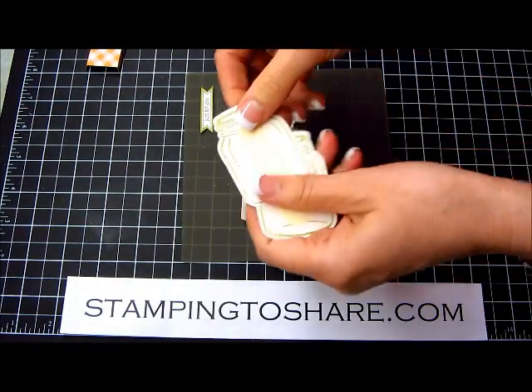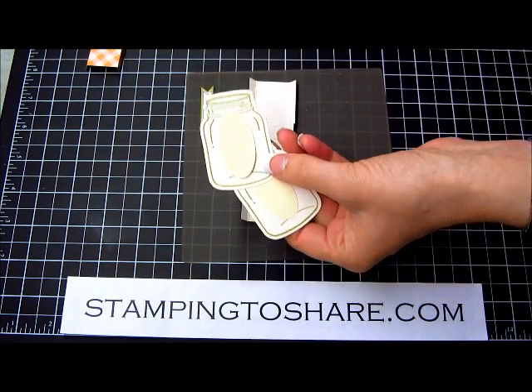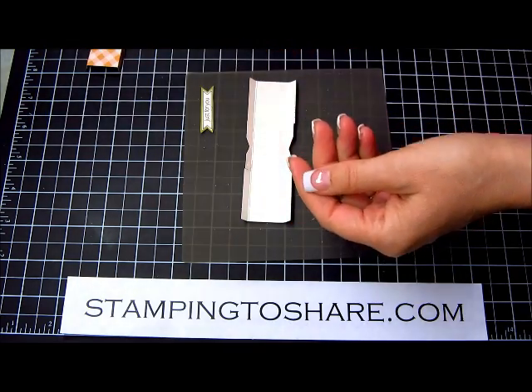I use a couple of post-it notes and then I use my large oval punch to punch some holes and make cute little peek-a-boos for our jars.